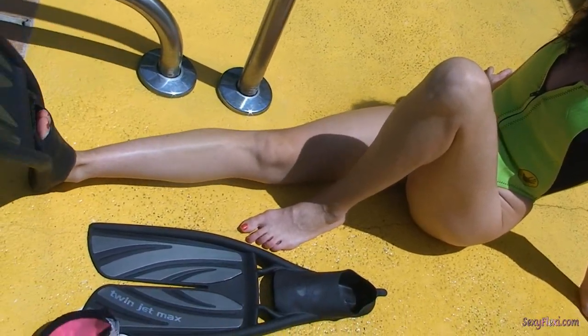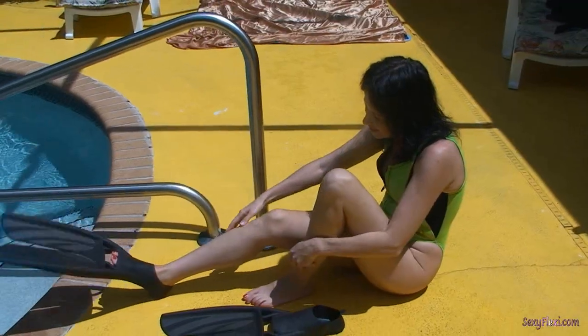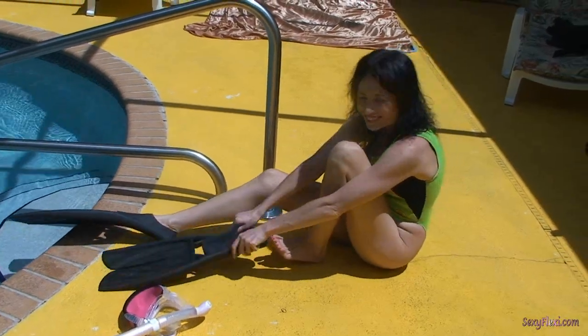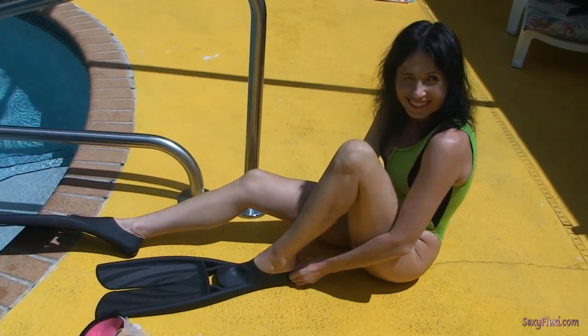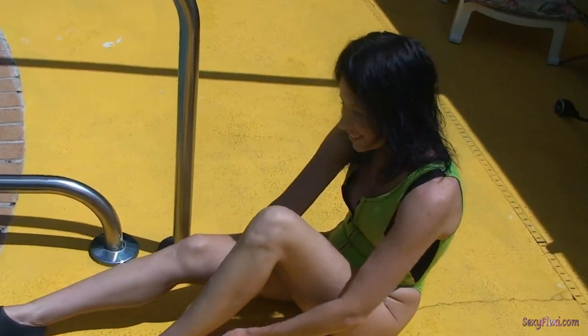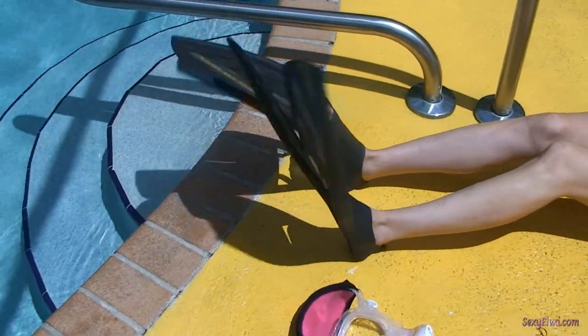Are you going to do scuba today? They're very flexible. First time scuba? Yeah. I'm sure you're going to have fun, you will. I like those. Yeah, those are nice fins.